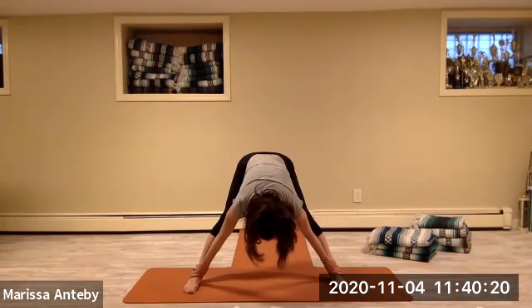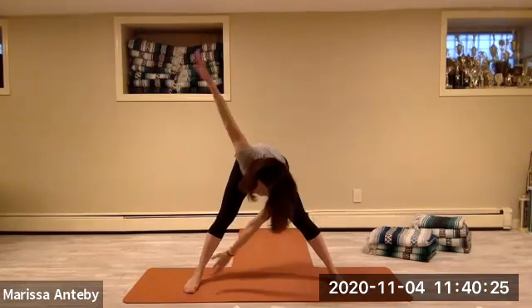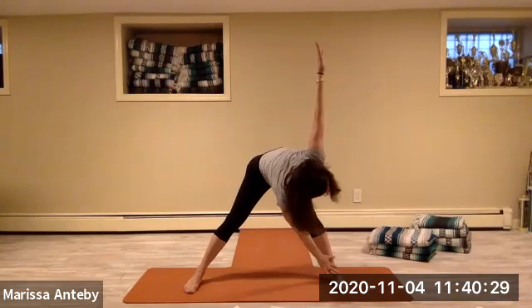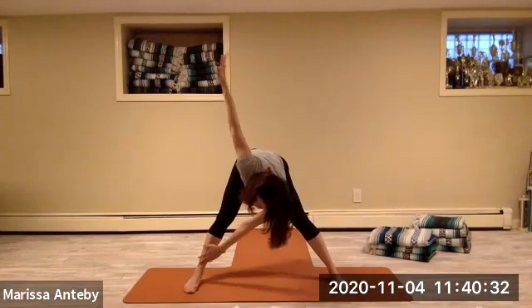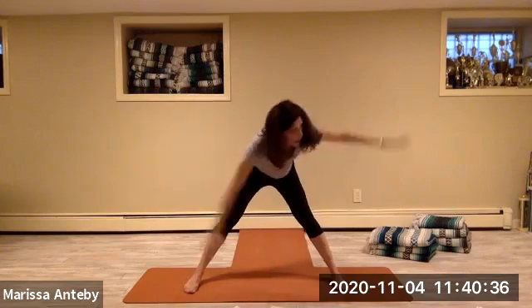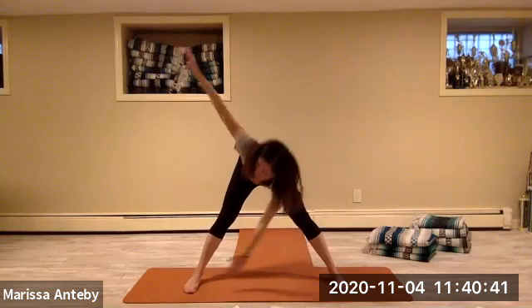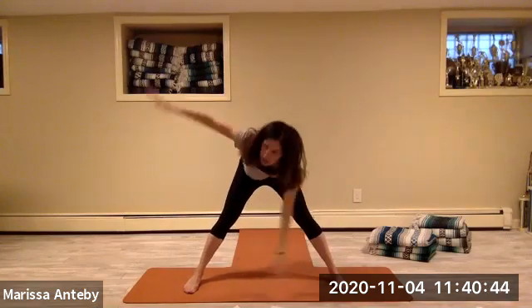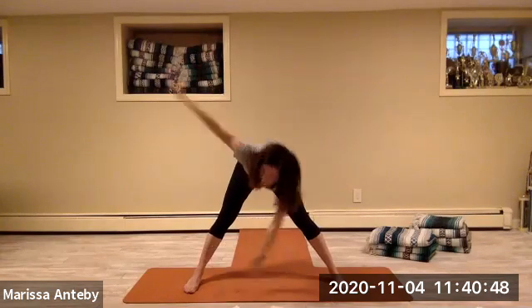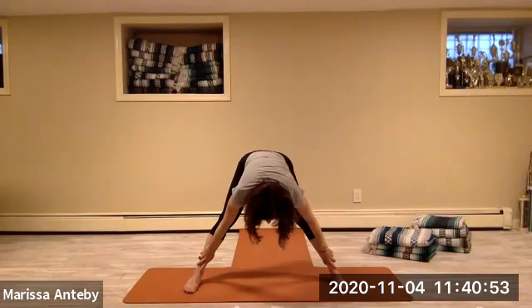Let's take both arms over to the right — right arm up — then right away go over to the left — left arm up. Going a little bit faster: to the right with the right arm up, to the left with the left arm up. Eight sets right and left. Hands to the ankles — right hand right ankle, left hand left ankle.